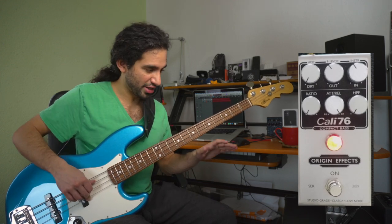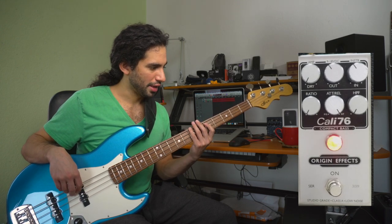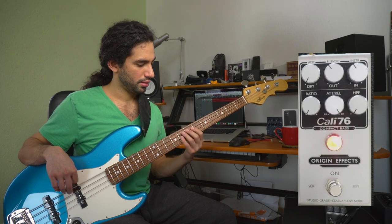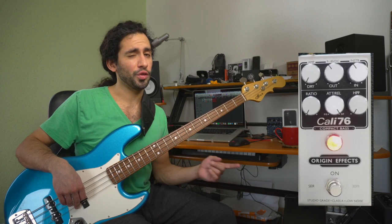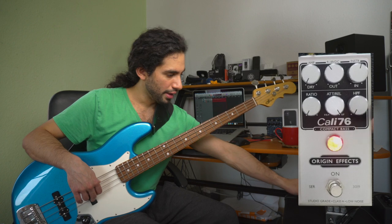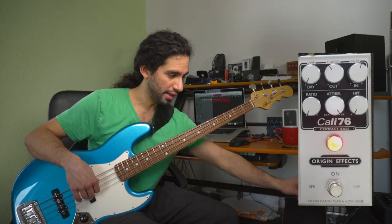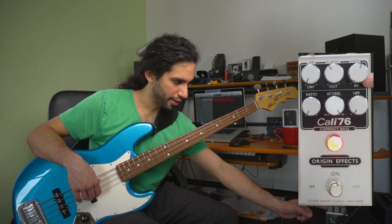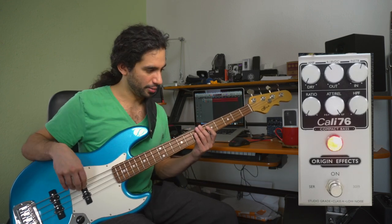As you can see now the LED is not lighting up all the time, so I have to adjust back my input. So far we've set the attack and release to the slowest attack and fastest release setting, and I raised the input a little bit to put it back to where we had it at the beginning, so that it's always lighting up just a little bit.